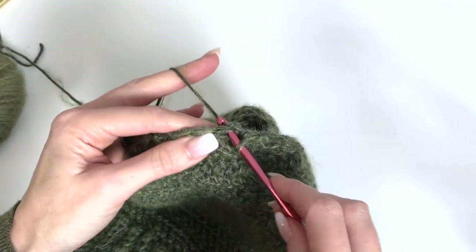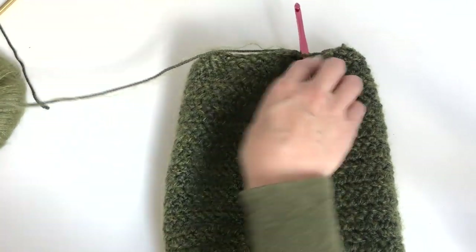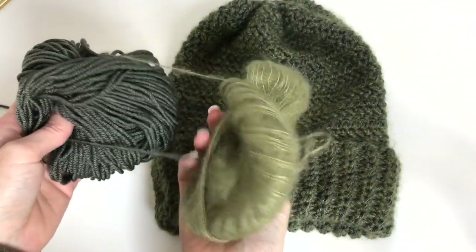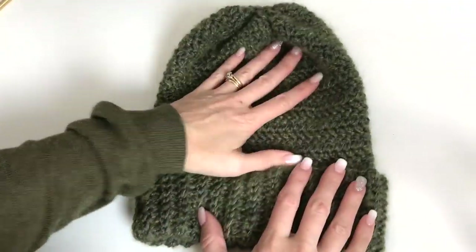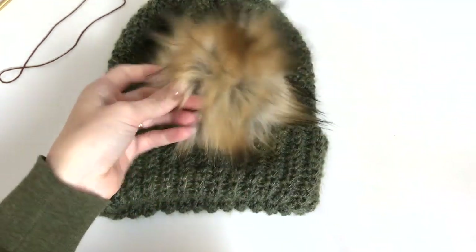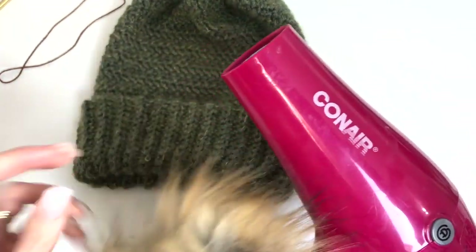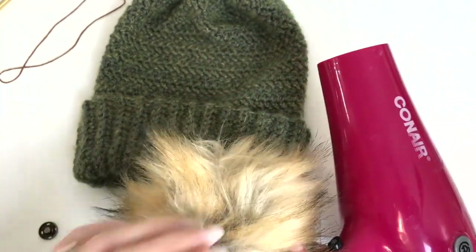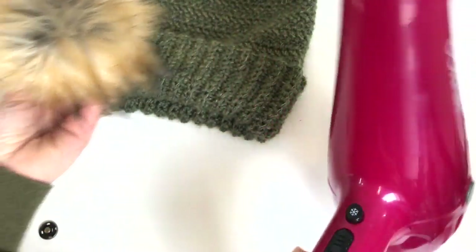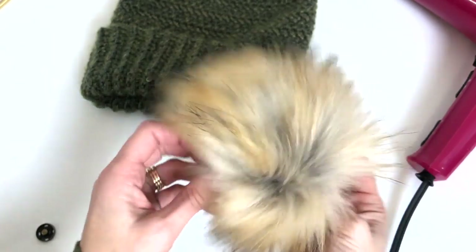I'm going to slip stitch to the first to join. Now we've decreased the top and I'm going to fasten off at this point. I don't have too much left, but definitely enough if your gauge is a little off to have enough yarn. Of course, you don't have to add a pom-pom, but I'm going to show you the pom-poms I have. Here's my camel colored pom-pom. A trick to get your pom-pom looking great is to use a blow-dryer to fluff it out.